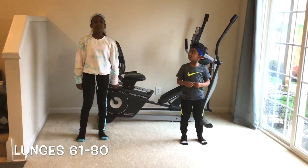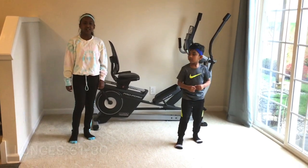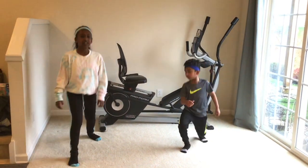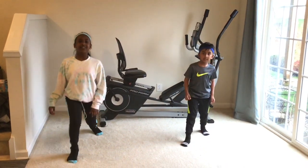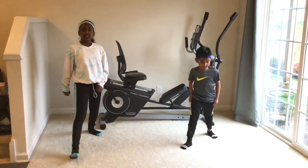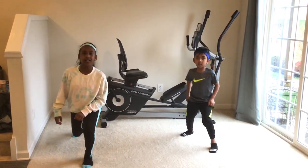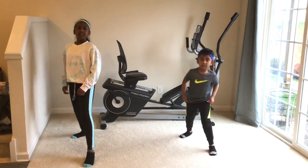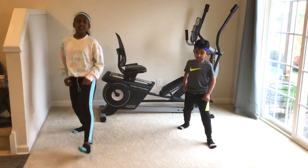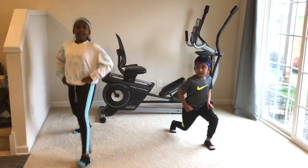Okay guys, from 61 to 80 we're going to be doing lunges. Ready? Go! 61, 62, 63, 64, 65, 66, 67, 68, 69, 70. How's your leg? 71, 72, 73, 74, 75, 76, 77, 78, 79, 80. Thank you guys.